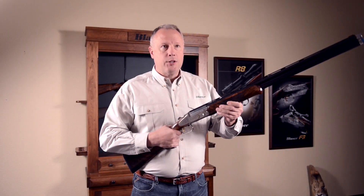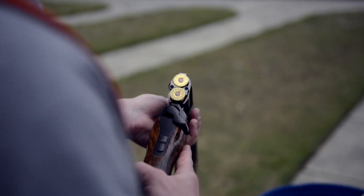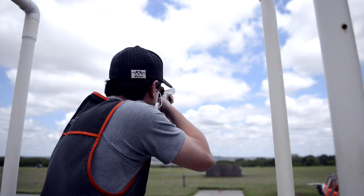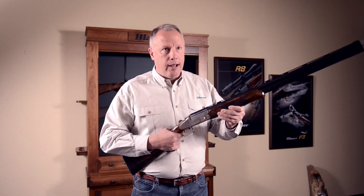What makes the Blaser system so efficient is that it uses a striker firing system. This striker firing system is in line with the bore, so there is no wasted energy of a traditional pendulum-style hammer.